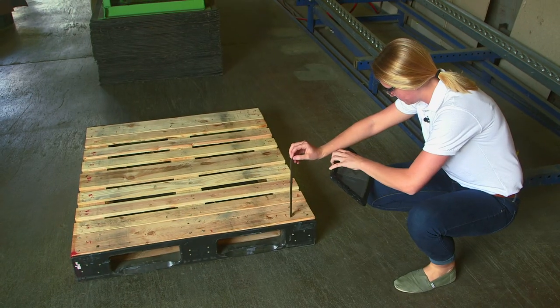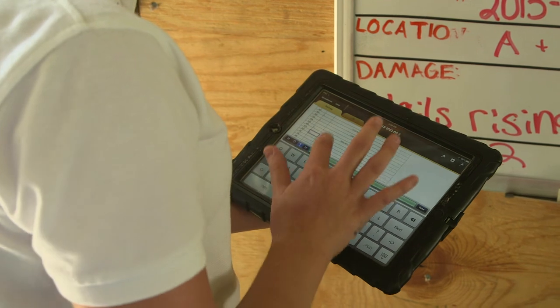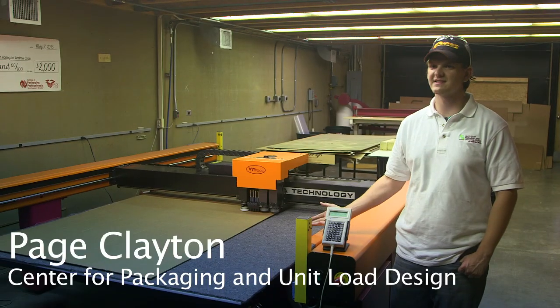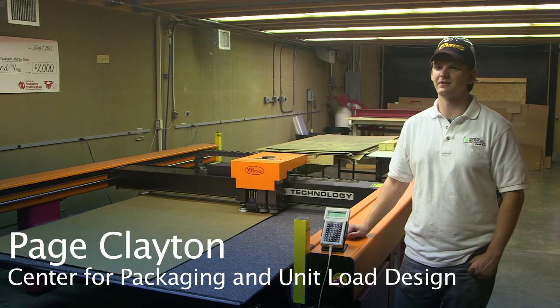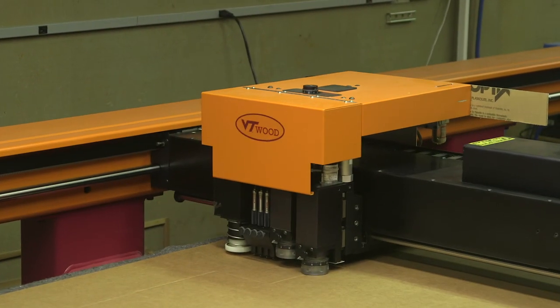The next step is to inspect the pallet for any damages. And here we have the CAD table, which allows us to print out or cut new designs that manufacturers may want to test.